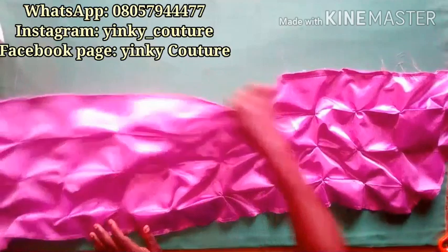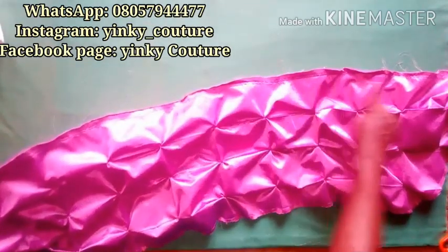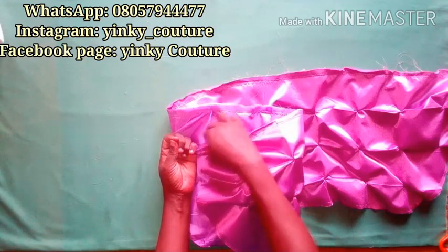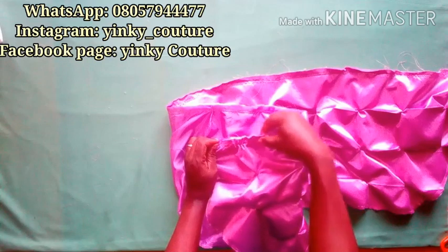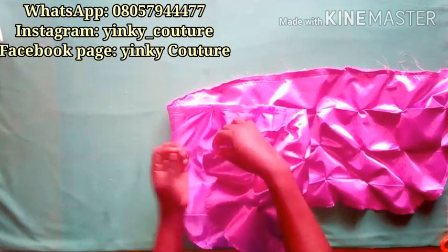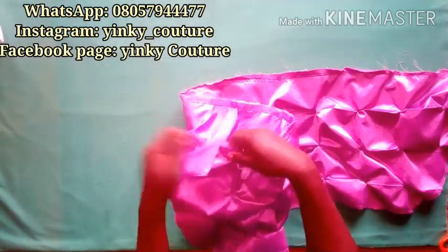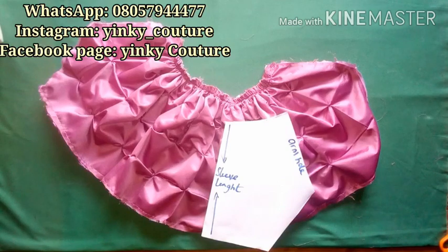After joining the lining, I'll go to the edge that will be connected to my neckline and run a straight stitch, then gather it. Because the lining has been joined it will be difficult to gather, so I'll go gently — pull one thread out of the two stitch threads to gather. The sleeve armhole measures 11 inches and the sleeve opening is five and a half inches on the fold.